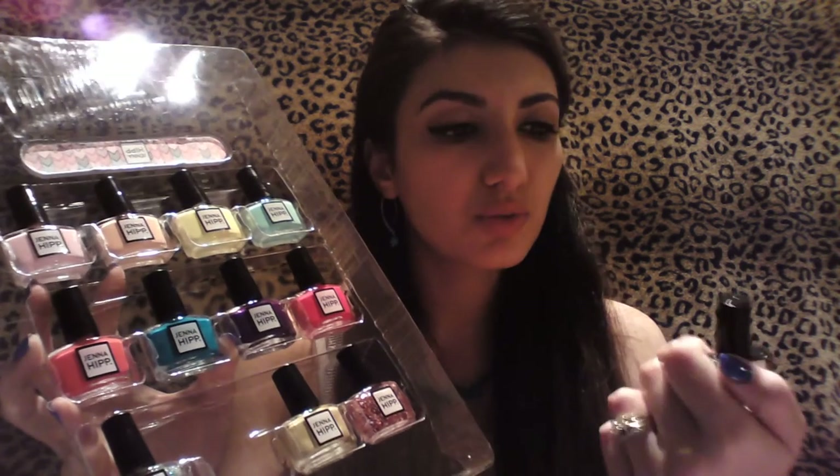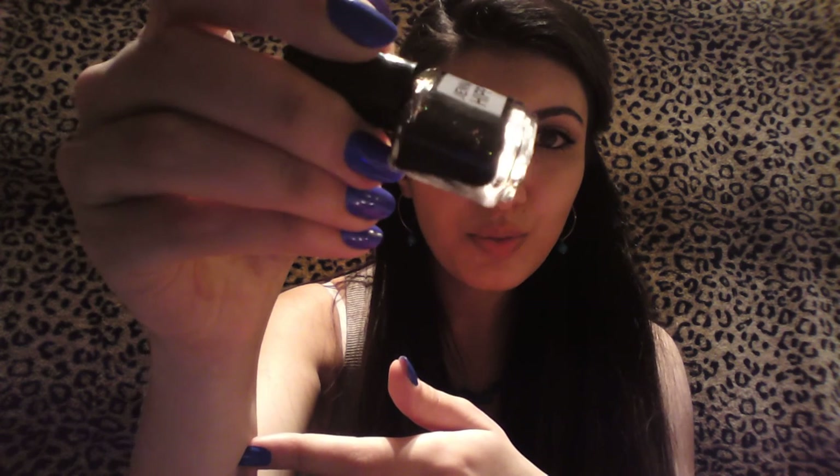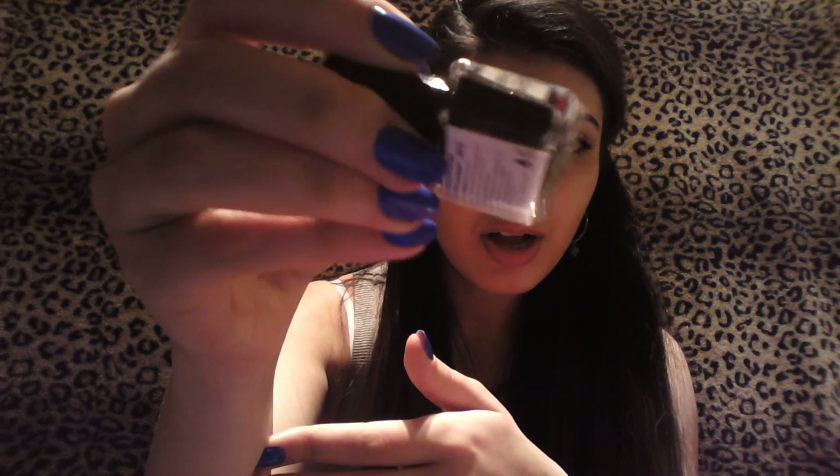My favorite color out of all of these is this one, though sometimes my favorite color switches. What I love about this is it has, you know, those pearl type of colors that switch depending on the way the light hits it. And if you look at it, it has glitter in it, so it's so pretty. It looks a little bit dark, but it really switches color.